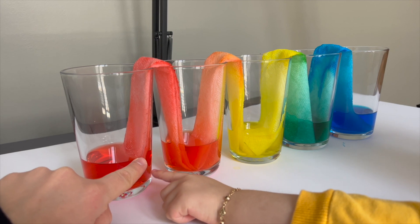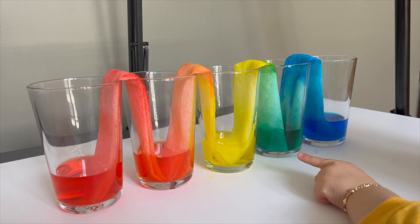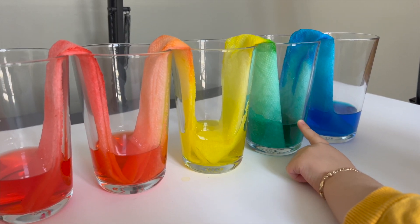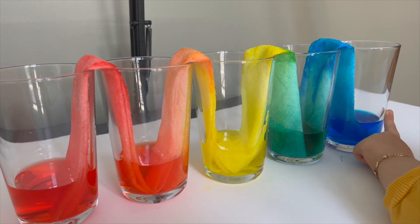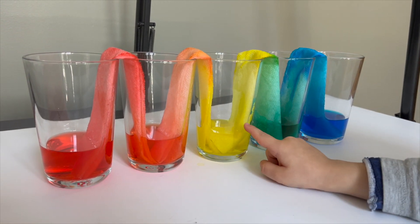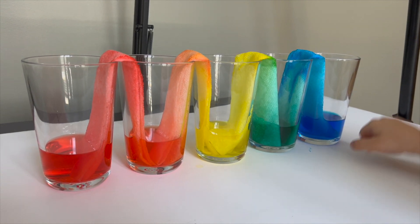Red. Red. Orange. Orange. Yeah. Blue. What is that? Green. Green. Okay. And blue. Good job. Orange. Orange. Red. Yellow. Green. Blue.